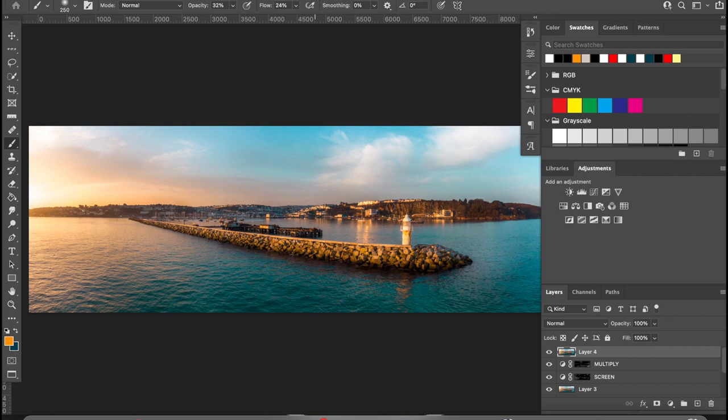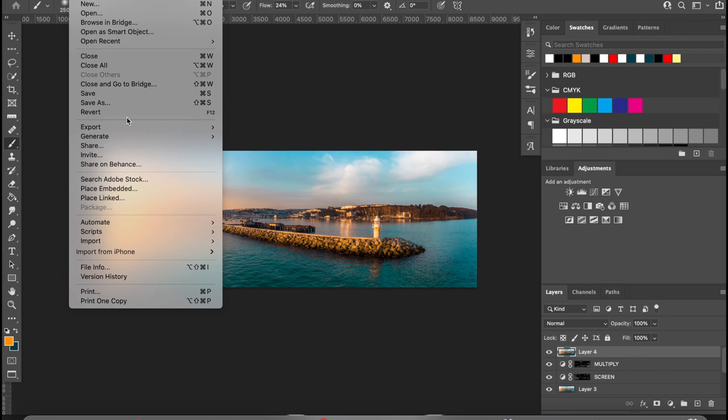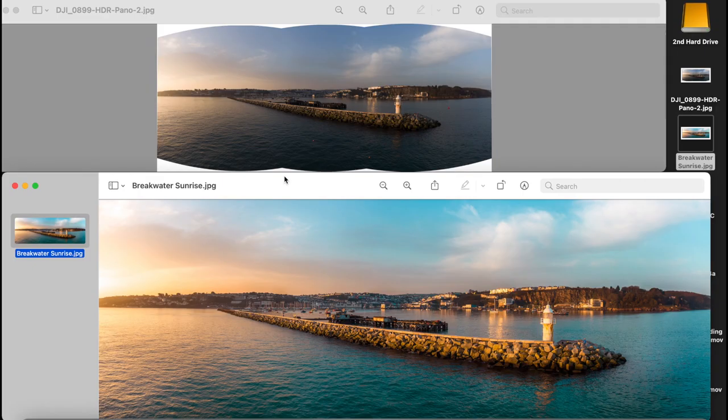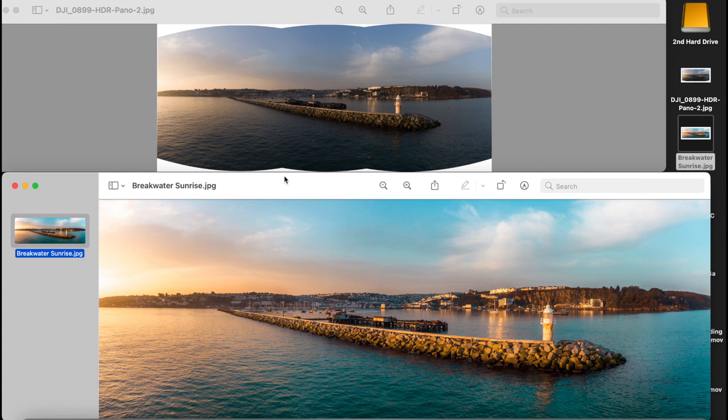So that is the image complete. I'm really happy with how it turned out — I love the colours, the pop. I can imagine that on a metallic paper or gloss finish, 48 inches by 16 or whatever size we print at. Then go to file, export, save as a JPEG file and that is ready to become a print. That is the start-to-finish process from taking the photos to editing.